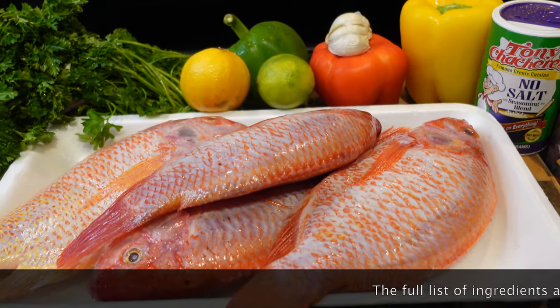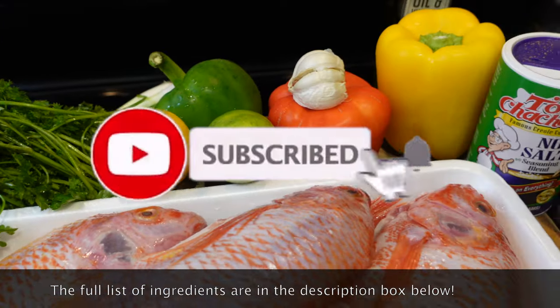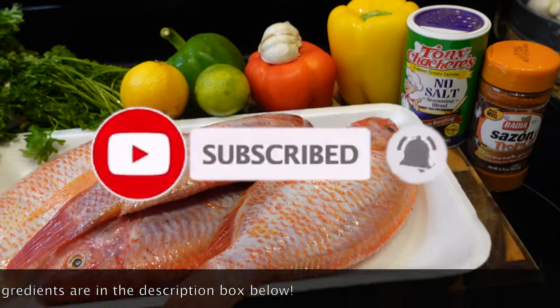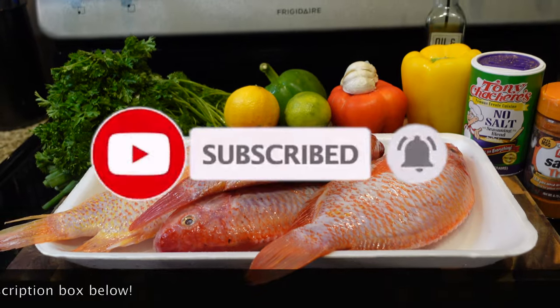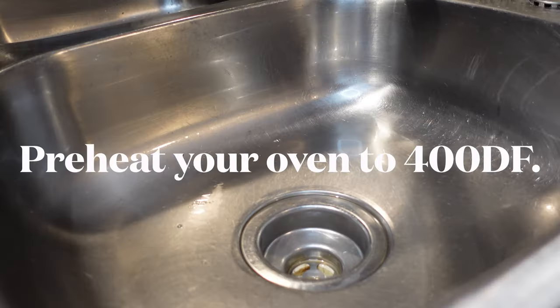Hey y'all and welcome back to my channel! Today I'm gonna be showing you how I make my oven roasted red snapper. I'm telling y'all, it's delicious and you don't want to miss this one. So grab all of your ingredients, subscribe to my channel, and let's get started.